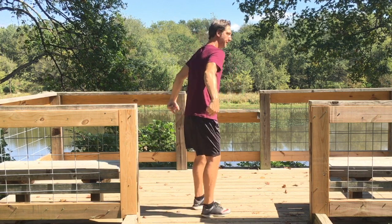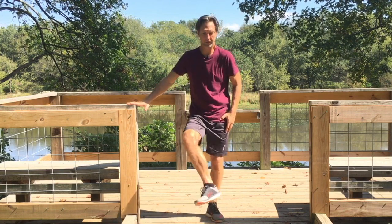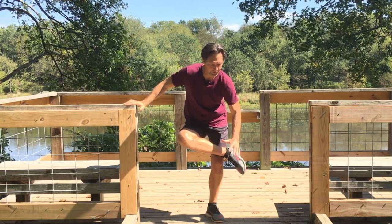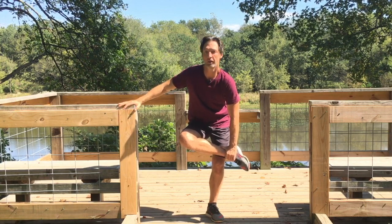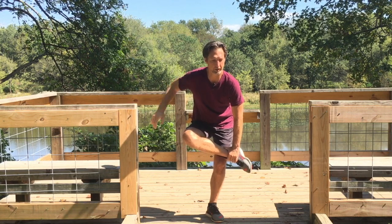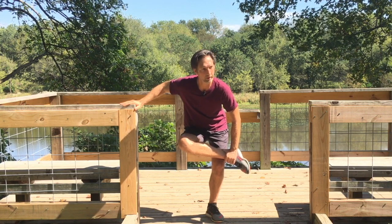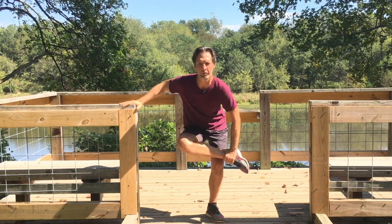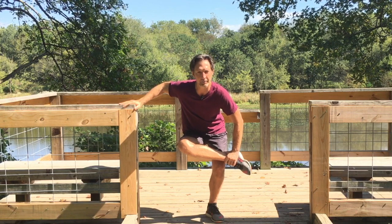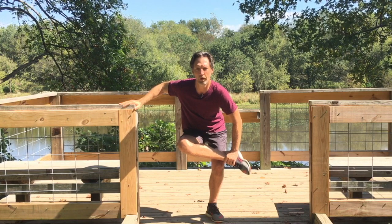Moving on to our gluteus maximus, otherwise known as the butt, we're going to stretch it gently. I'm going to place my right foot over my left knee. I would advise to get a hold of your foot because even just sitting in this position, with good support, do you feel a stretch in your gluteus and in the maximus too? If it could sing, it would tell stories. This is so good. And as you get a little bit more stretched and warmer, you can get a little deeper by bending your left leg for a maximum stretch.